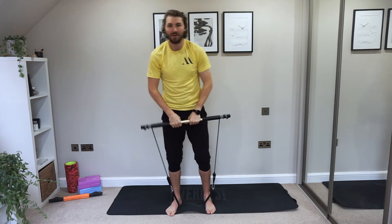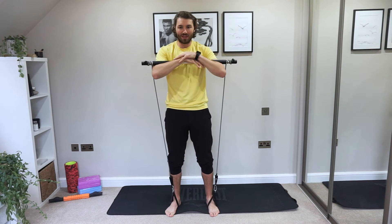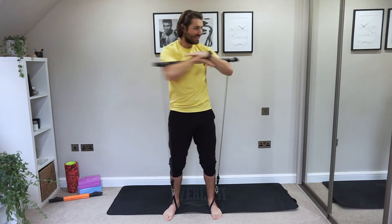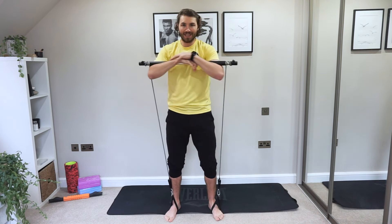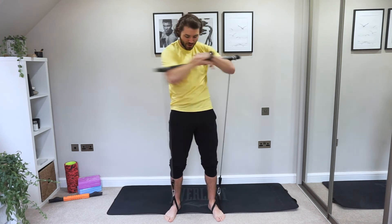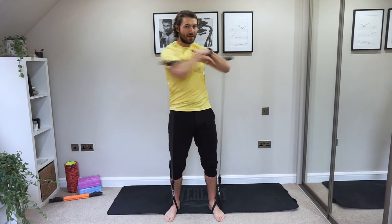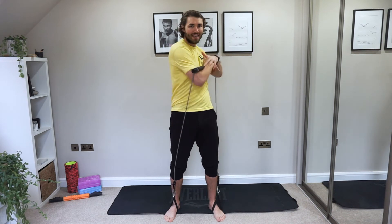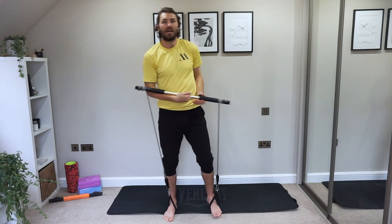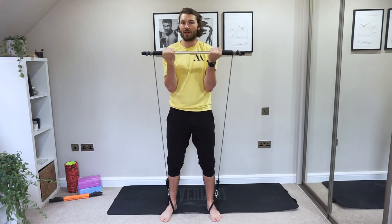Arms underneath, keep it nice and steady — draw the core in tight and we're just twisting. Make sure those abs are sucked in as hard as you can — you don't want to be twisting your hips, just your shoulders, nice and stable. The reason we keep the hips forward and rotate the shoulders is that's where we work into the core. Drop your arms — same exercise but we're going into a bicep curl hold and again we're going to get that trunk rotation.